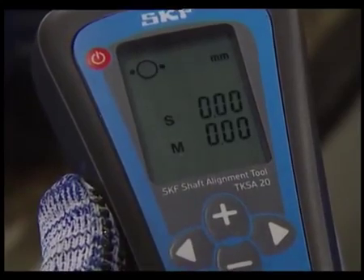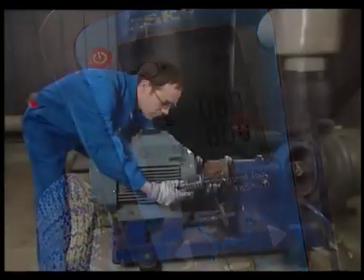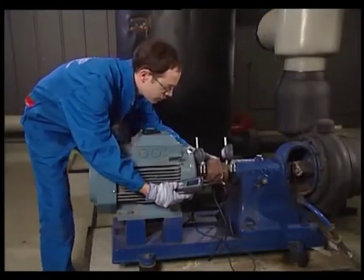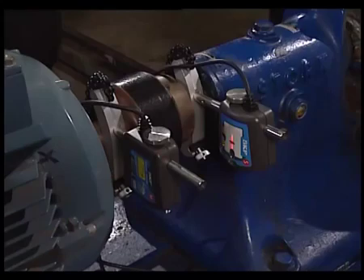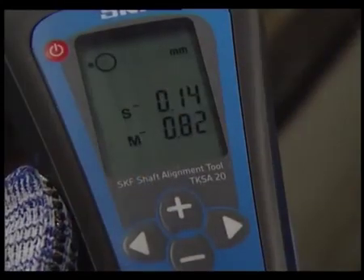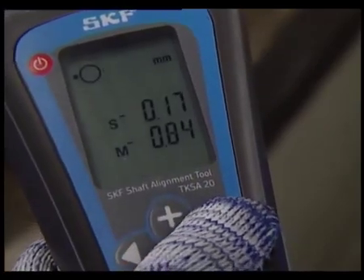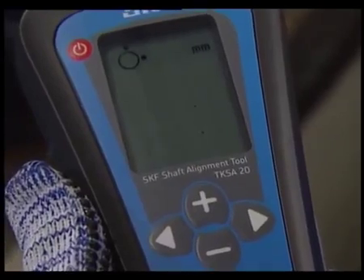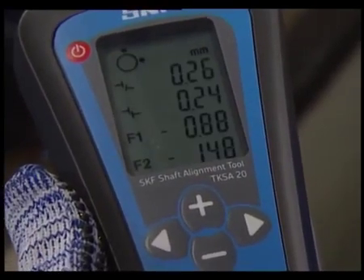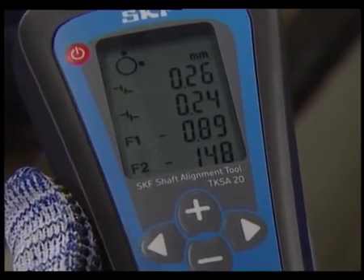The display indicates to move the measuring units to the 3 o'clock position. Move the measuring units to the 3 o'clock position. The display shows the live horizontal motor misalignment, both coupling and feet values.